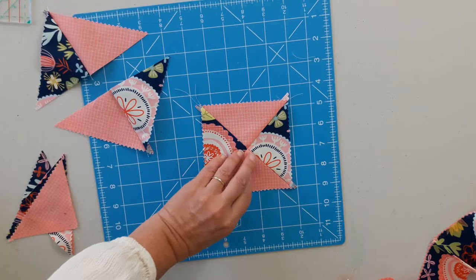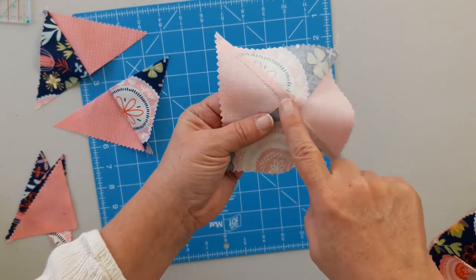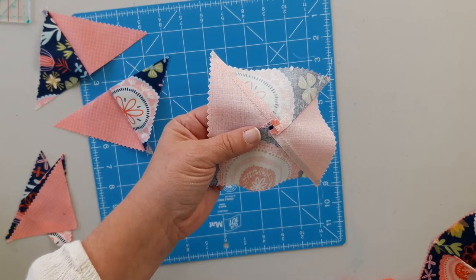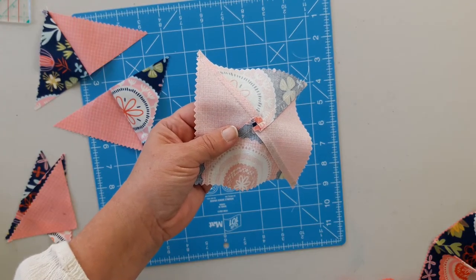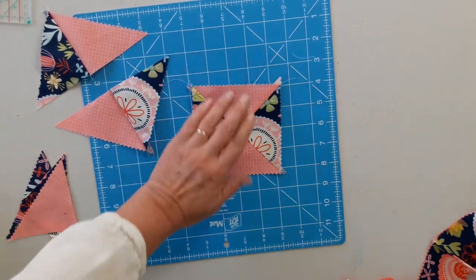And you end up with this cute block. When I press it I spin my seam — I'll put a link down below and I'll put a card up above so you can see my video on how to do that. It just reduces the bulk in the middle and helps things lay flatter.